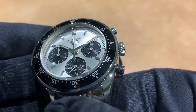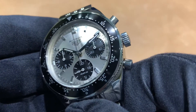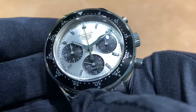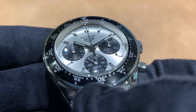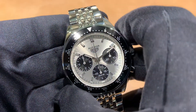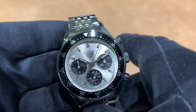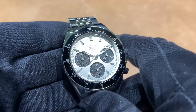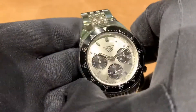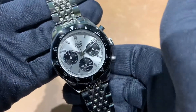Great silver dial — really like the sunray effect, it's sharp. The texture on the sub-dials looks really great, and the white sub-dial hands really contrast for easy legibility against the other black sub-dials. Overall just a really clean, good-looking design in my opinion.